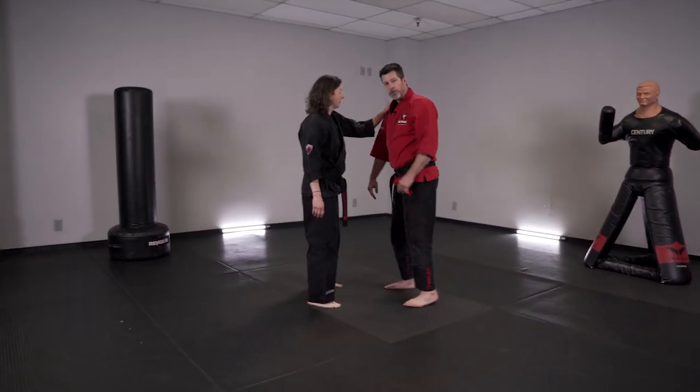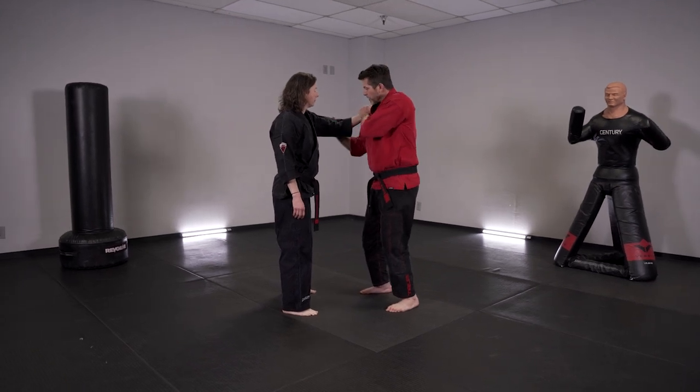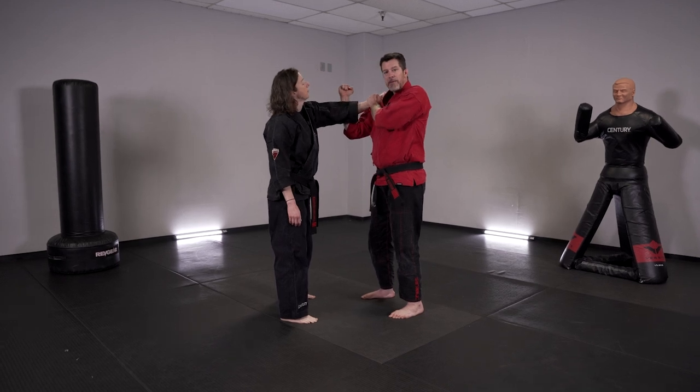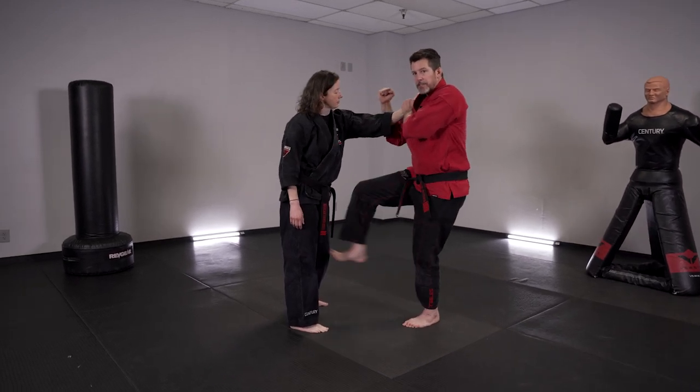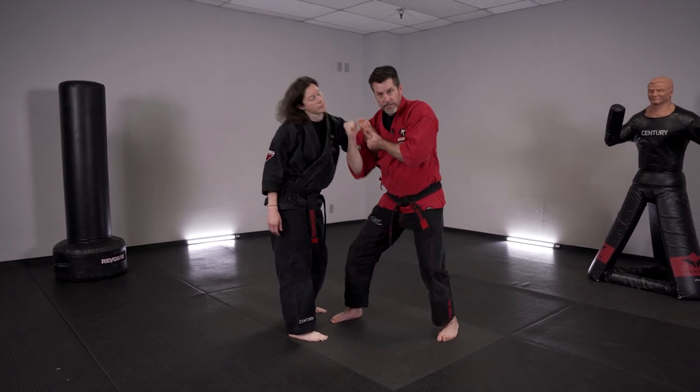So here's what I'm doing. It's off a shoulder grab. First thing I'm going to do, pin her wrist so she can't let go. I'm doing an arm break here, so I'm coming up at an angle. At the same time I'm doing that, I'm doing a snap kick to the groin, a front kick to the groin, snap to the groin, and then I'm going to clear this.